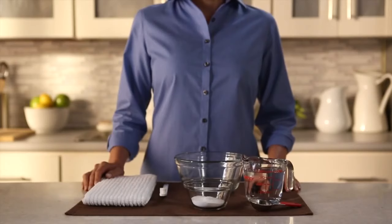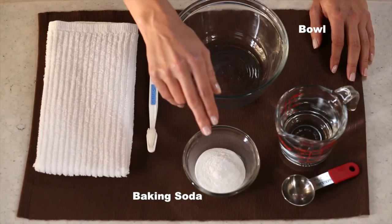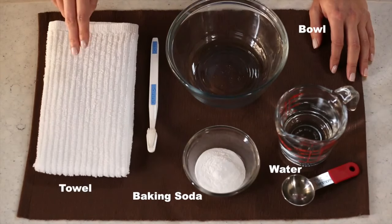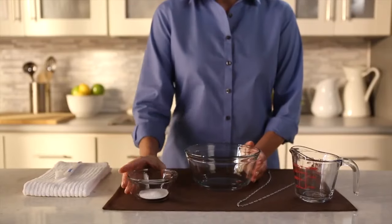All you need are a bowl large enough to hold your jewelry, one tablespoon of baking soda, about a half tablespoon of water, a soft kitchen towel, and a soft bristle toothbrush. Combine the baking soda and water in a bowl.